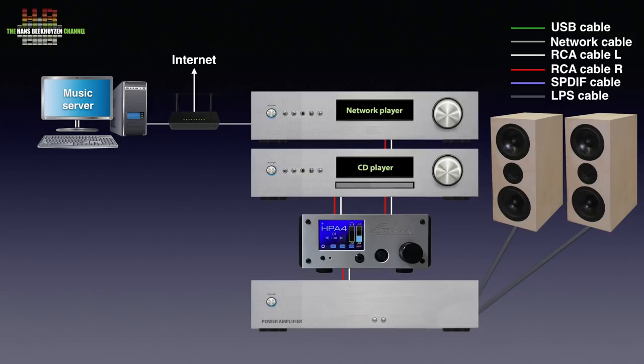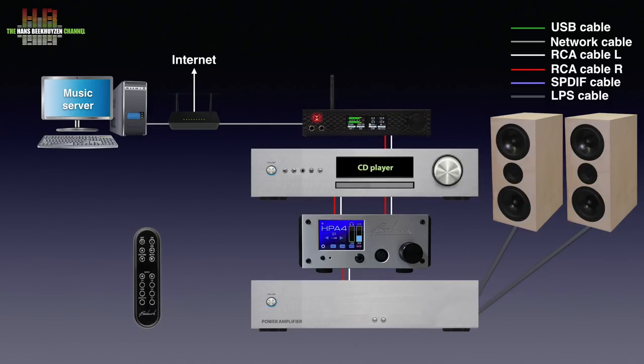By the way, input selection, volume, mute, dim and power can also be operated from the optional infrared remote. The Mi-Tech Brooklyn Bridge is a network bridge and DAC and can be connected to the HPA4 using the analogue outputs of the Brooklyn Bridge.